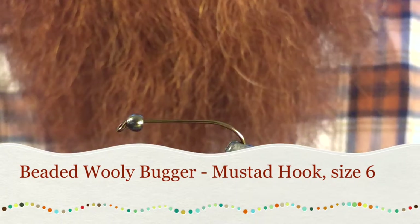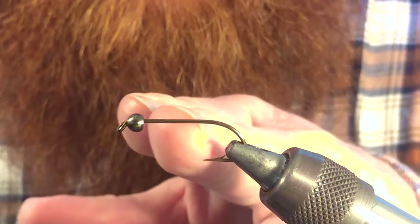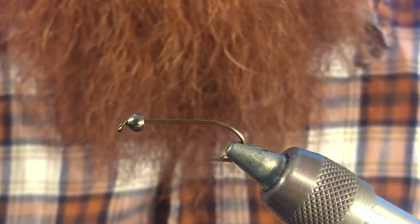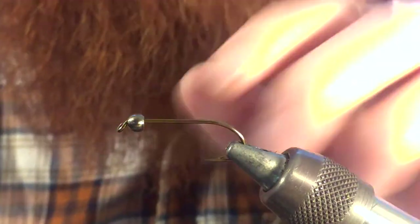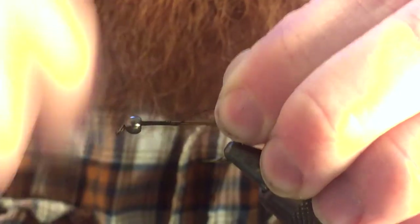This is a very common fly, and we're going to want to make sure that we have a long shank hook like this. We don't want a short shank hook — we need some extra room to be able to tie in the material. So start with the long shank hook and put a bead head on the front. That's a 5/32nd size bead head, or 4mm, depending on what measurement you're using.